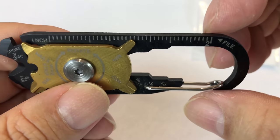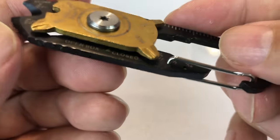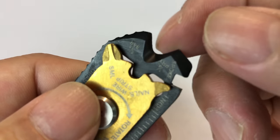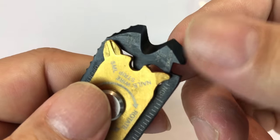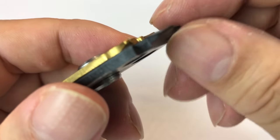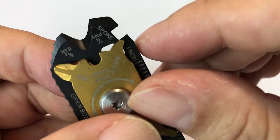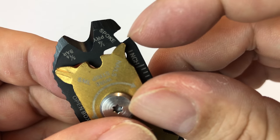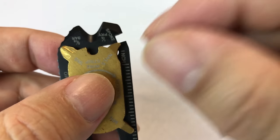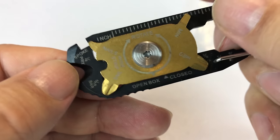We also have a ruler — inches on this side, it goes up to a couple of inches. On this edge it looks like an opening for prying up a nail or something like that. And this says a spoke tool, so I think this is where you could tighten or loosen the spokes — that's how you get your bike wheel in true round. This is a pry tool here.